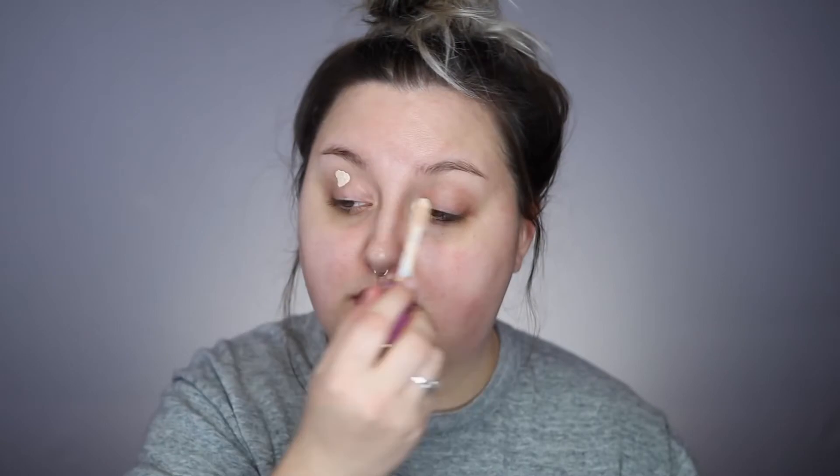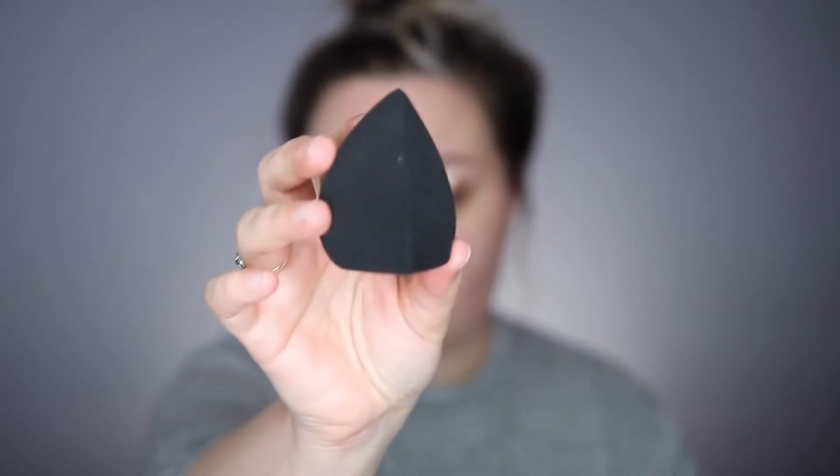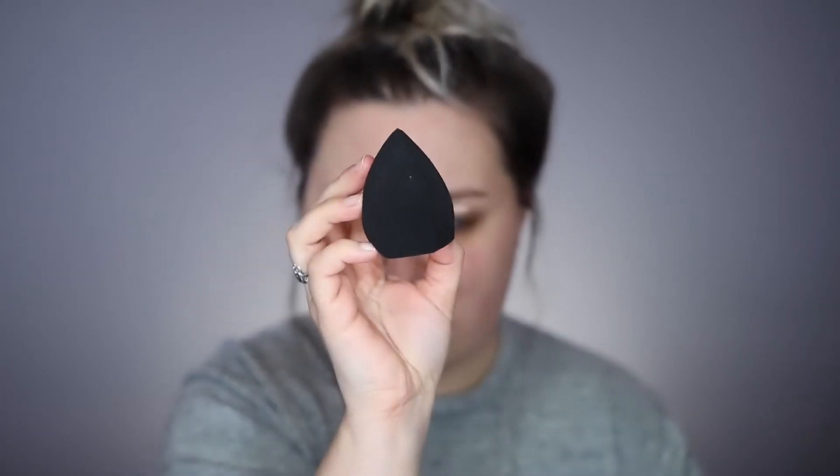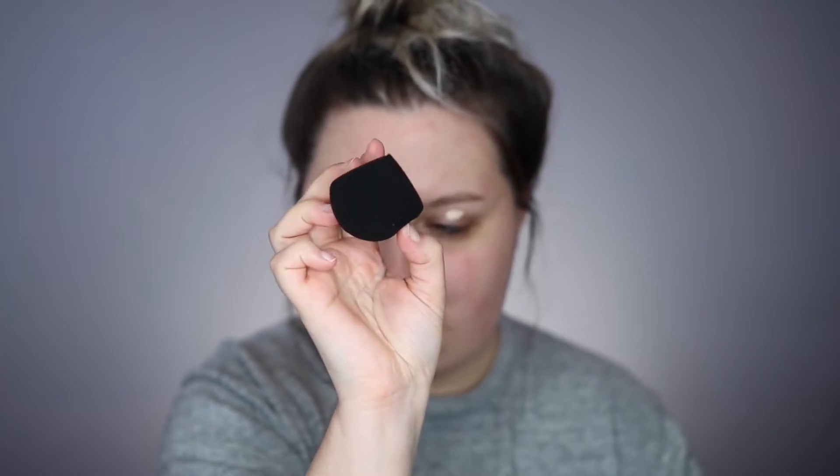I'm gonna start off with the Tarte Shape Tape concealer — I'm just gonna dot a bit of that on my eyelids. I haven't tried this out yet, but this is the new Sigma 3D HD — it's like a beauty blender but it's 3D. So I'm just gonna blend that into my eyelids.